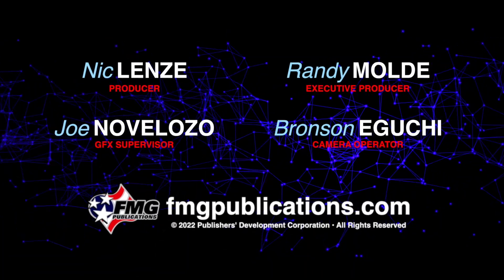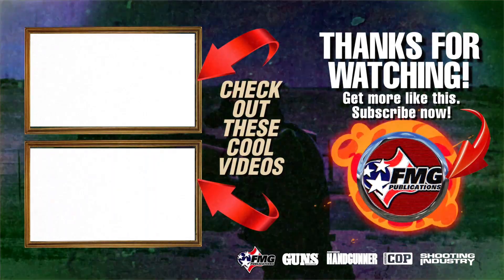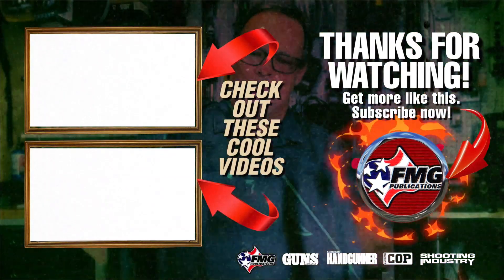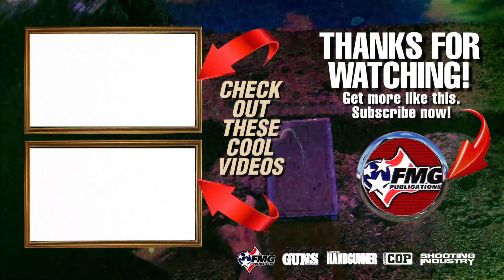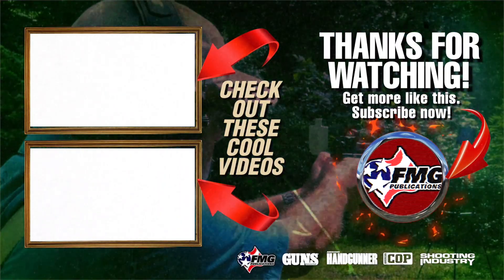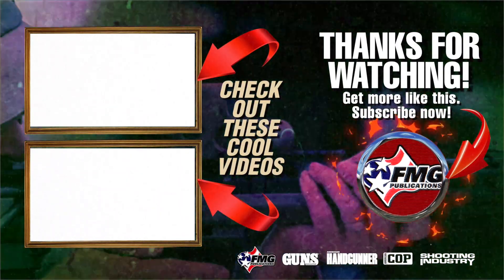What do you guys think? Were you angry when they came out with a 380 instead of a 9? Tell us in the comments. Also, in the description we have some links to subscribe to our newsletter and our print magazine. Make sure you like this video and subscribe to our channel so you can see more little gems from the rental wall. Thank you guys for watching. We'll see you at the next one. Bye.